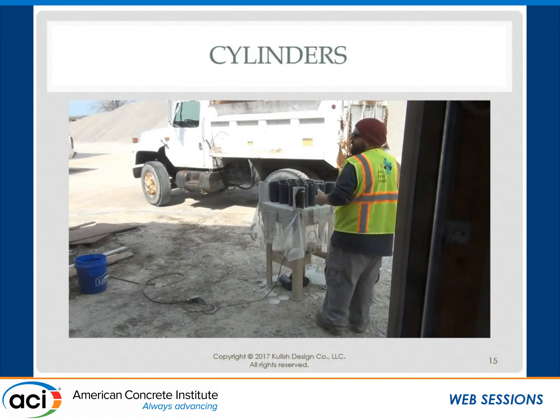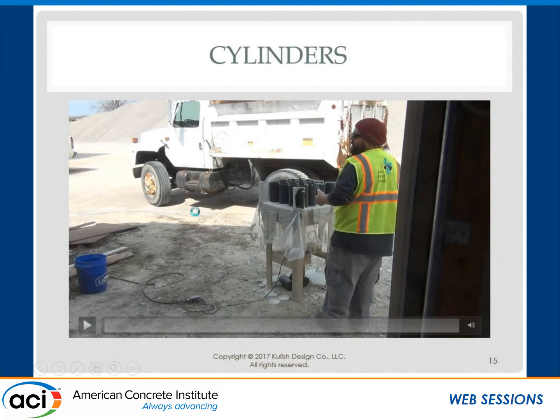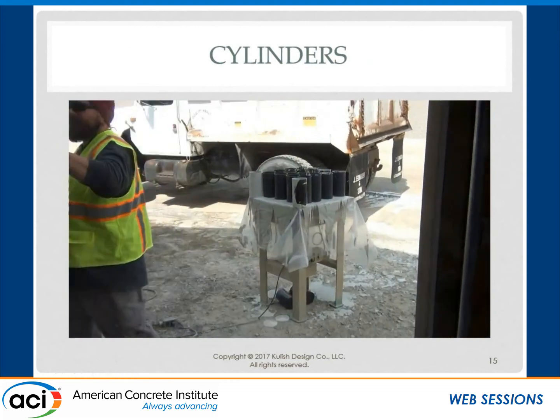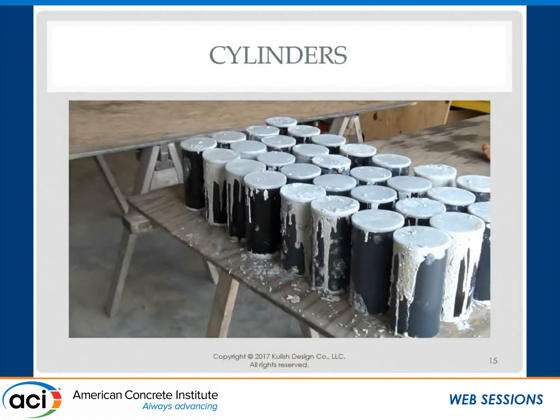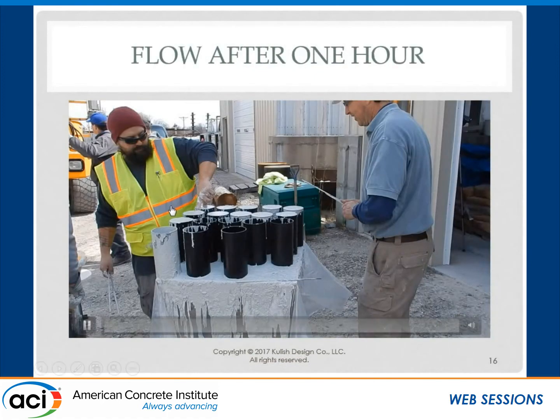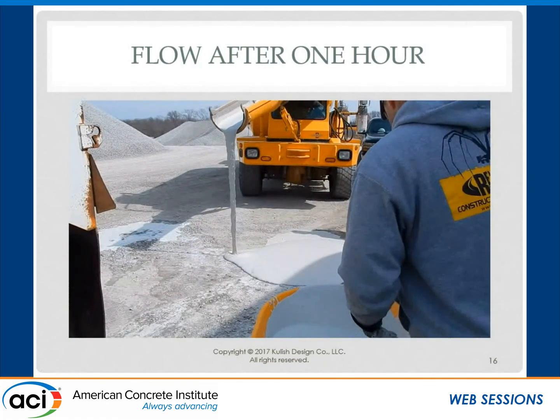So we did 75 four-by-eight cylinders. Approximately one hour after we've been pouring and placing, you can see a stream of this material being discharged — and that's one hour into it, with very low water. We came in with jackhammers to get that off the next day at 65 degrees. We were at 14,520, 14,380, and 14,510 PSI on day three. So it turned out to be a successful pour.